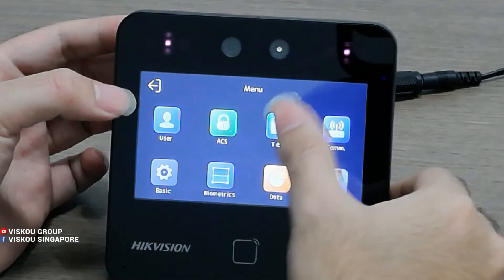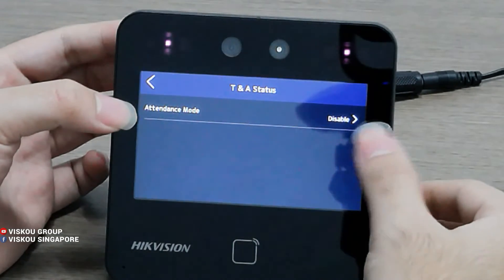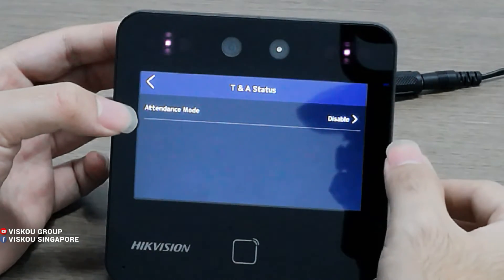Next is Time and Attendance. Here is the attendance mode. Normally we disable it here and set it in the software instead. I will introduce this in more detail in the later part.